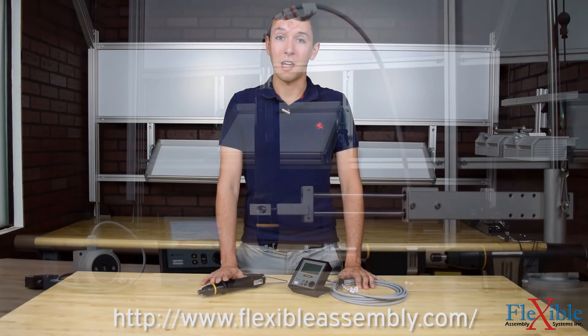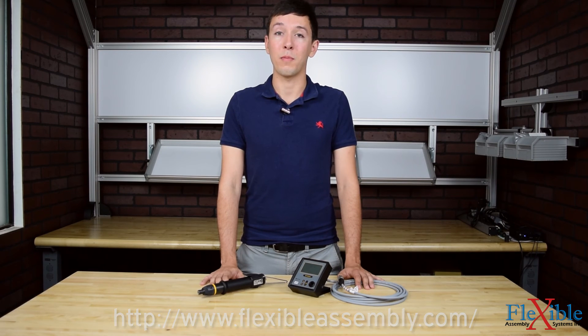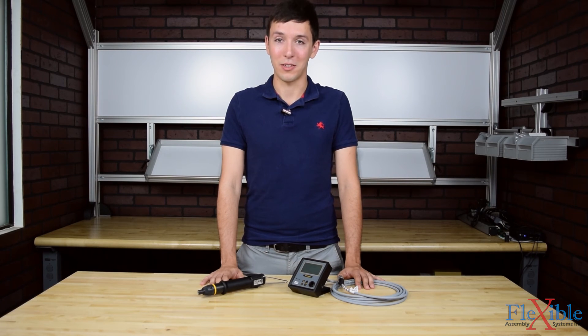Have you already used the Atlas Copco Micro Torque controllers and tools? If so, let us know what you think in the comments below. Thank you for watching and be sure to subscribe for more product news and updates from FlexibleAssembly.